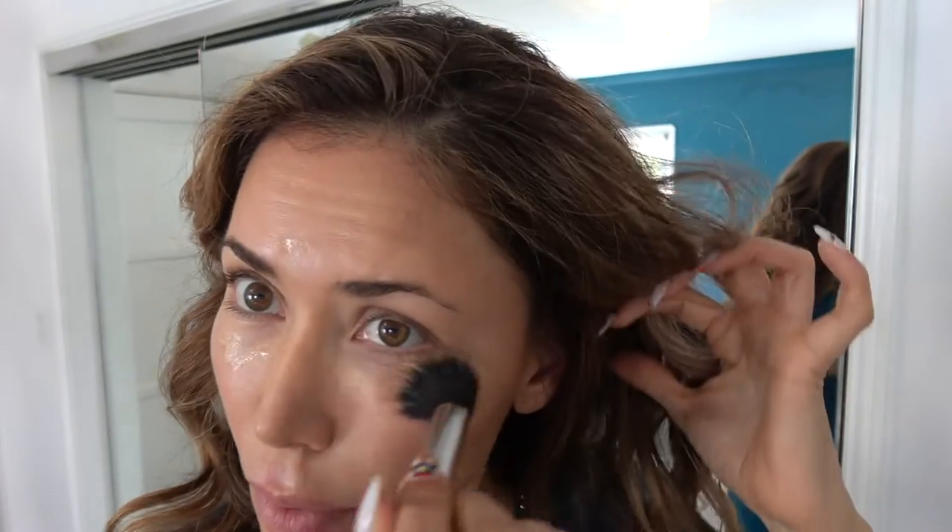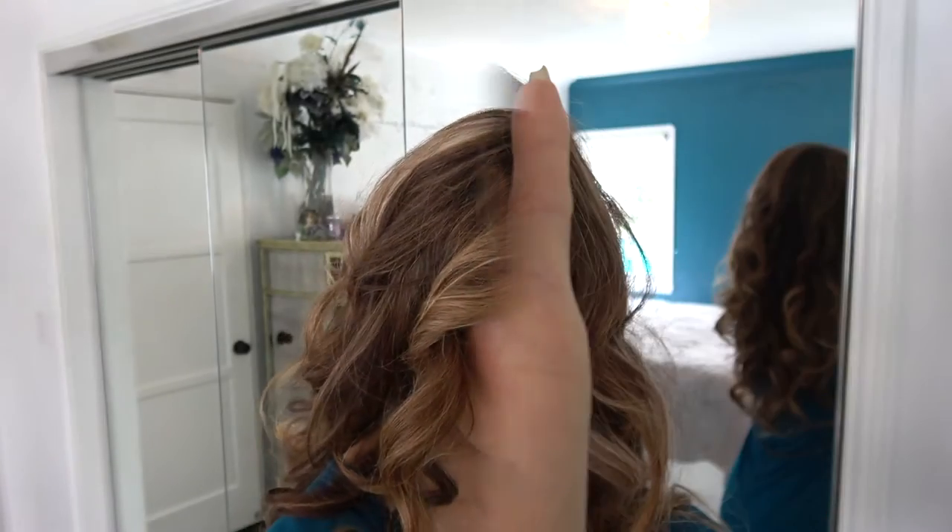Moving on to the no foundation foundation serum, with SPF 30. I'm going to use that under my eyes, my forehead, and chin. Notice I'm not putting any product on my nose — that's because I'm going to use the excess product on the brush right into my eyelids and the bridge of my nose.